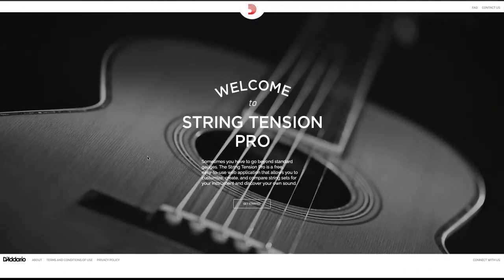So how do you go about finding the string gauge which is correct for you? The easiest way is to use a tool that D'Addario have created. I just want to stress that I'm not sponsored by D'Addario, not endorsed by them, I have no affiliation with them at all. I just want to talk about a really good tool they offer for free, which makes life a lot easier when you're trying to calculate what string gauge you want for a given scale length and tuning.